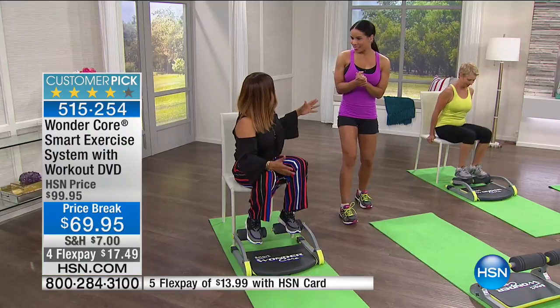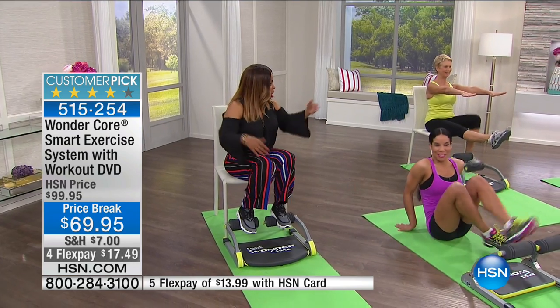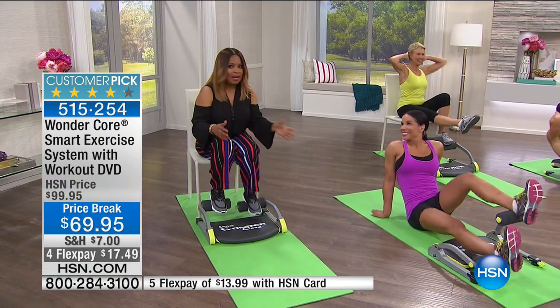Can we talk about the price for a moment? This price is the lowest price. I've worked with Melissa a ton. The price is the lowest price that we have ever offered. If you've seen this product, it's been a customer favorite — it sells out all the time. Melissa, you mentioned you only aired it one other time at this new low price.